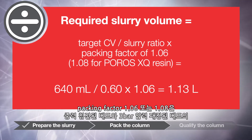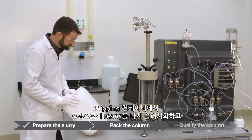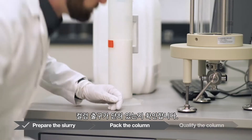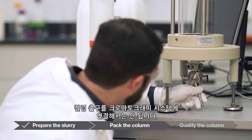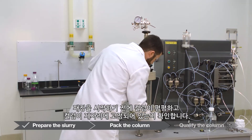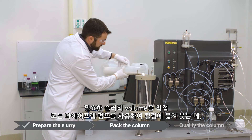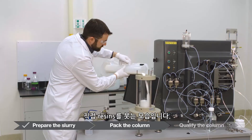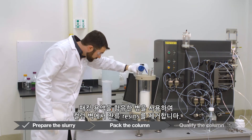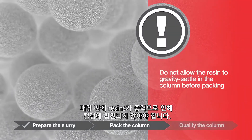The 1.06 or 1.08 packing factor accounts for the difference in bed volume between a gravity settled bed and a 3 bar pressure packed bed. Gently re-slurry resin in the shipping container and pour the calculated volume into a graduated cylinder. Ensure that the column outlet is closed and do not connect the column outlet to the chromatography system, as plumbing into the system creates back pressure that fights against the inlet pressure. Ensure the column is level and locked in place before beginning the pack, then deliver the required slurry volume to the column by hand or with a diaphragm pump.